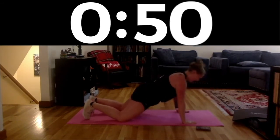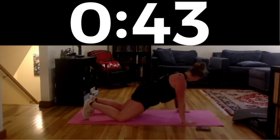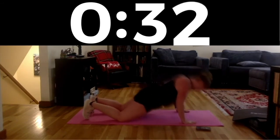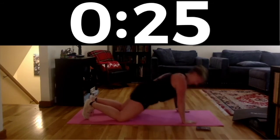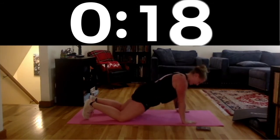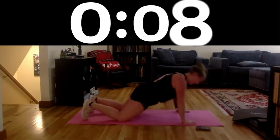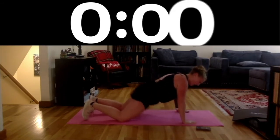Stay breathing. Keep that back nice and flat. Push the hands into the floor. You got it. Pull your belly button into your spine — you are halfway. Elbows back. Stay strong, team. 20 seconds — don't give up now. Push-ups are hard, but that's okay, you're stronger. 10 seconds. It's okay if you're slowing down and need a break. Three, two, one — we did it!